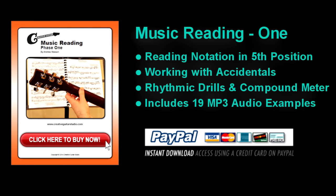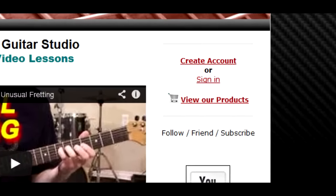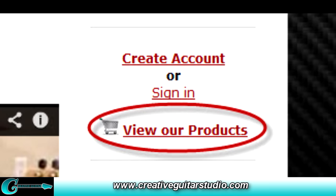Several original and classic pieces of sheet music will help students gain a solid understanding for this region of the neck. Rhythm studies, duration examples, plus song and location drills along with 19 mp3 audio tracks makes this one of the best music reading courses available online. Music Reading Phase 1 is available for instant download in the View Our Products area at CreativeGuitarStudio.com.